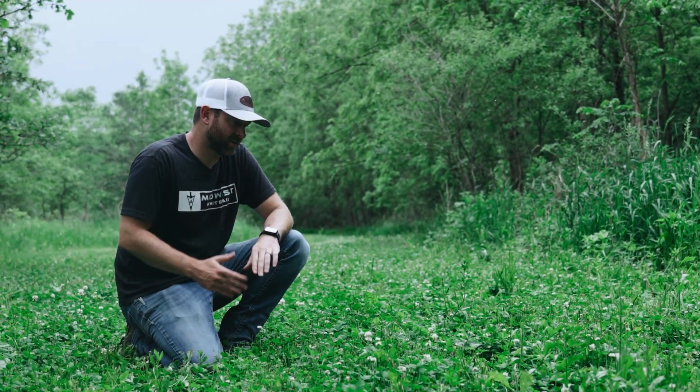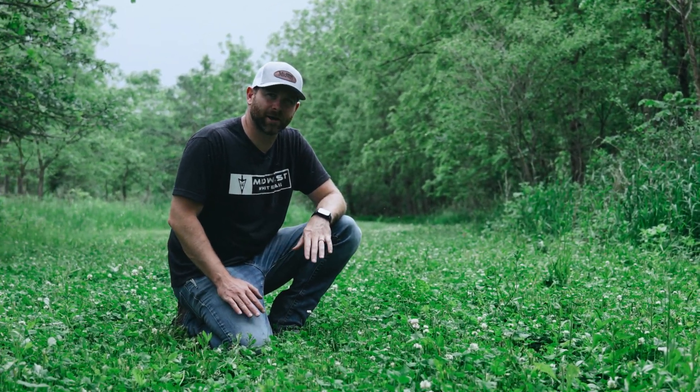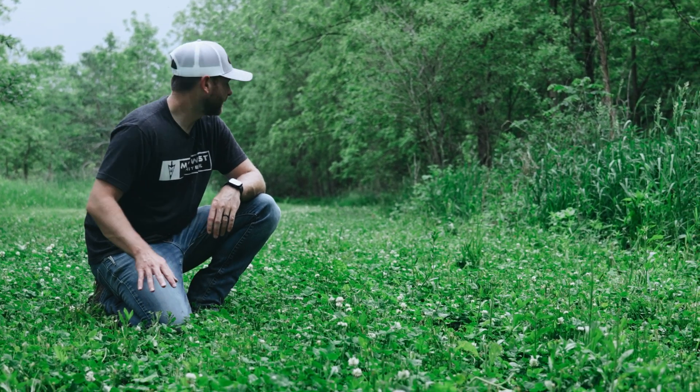I'm here in one of my clover plots today. This is one that I planted about a year ago, so it's coming in nicely. I'm happy with how it looks. I actually just mowed it for the first time yesterday.